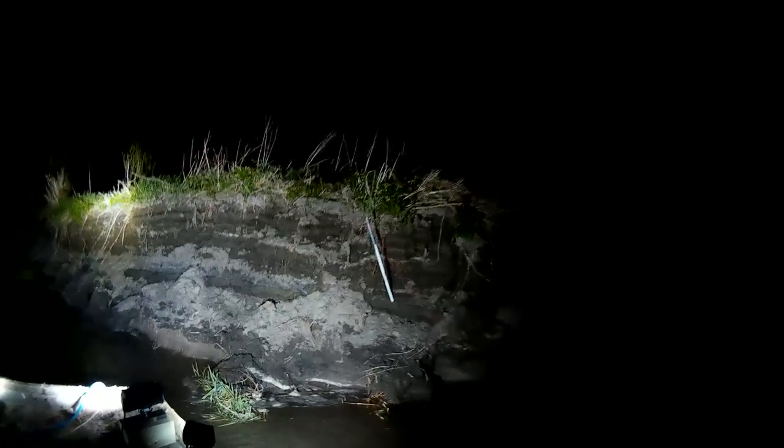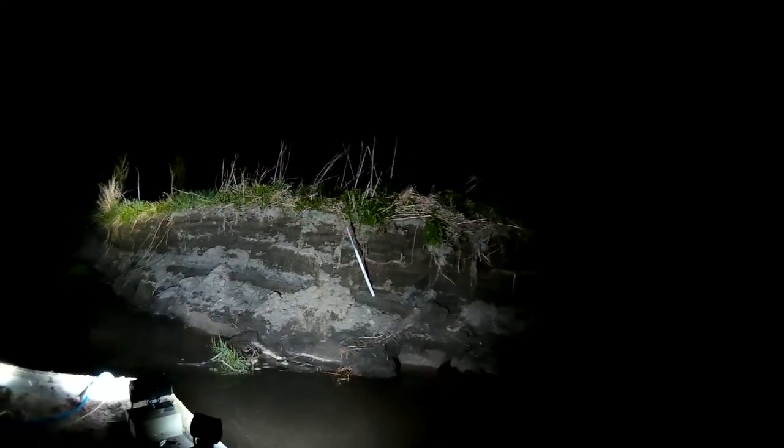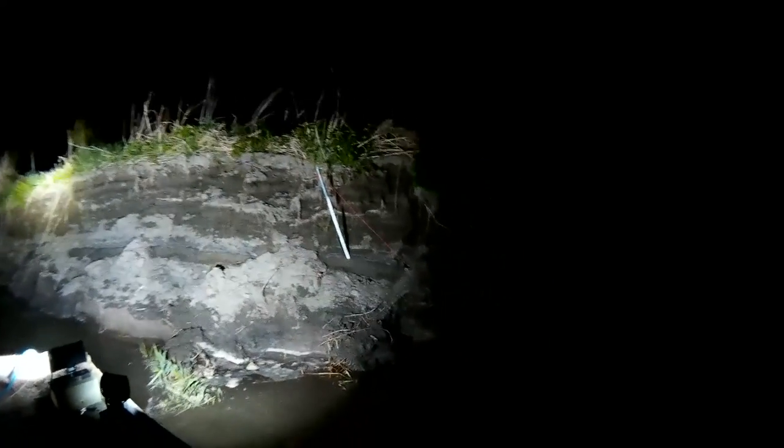We got a fish on — fish on, fish on! All righty, what do we got here? Little guy. Little channel cat. Another channel cat — little channel cat. Fish number two. We'll go back in the water.